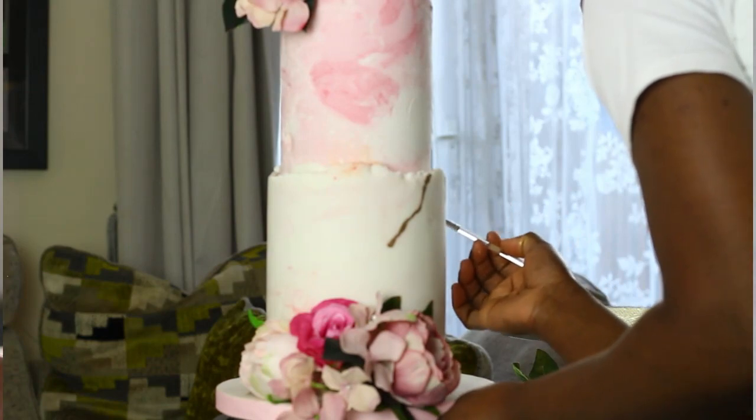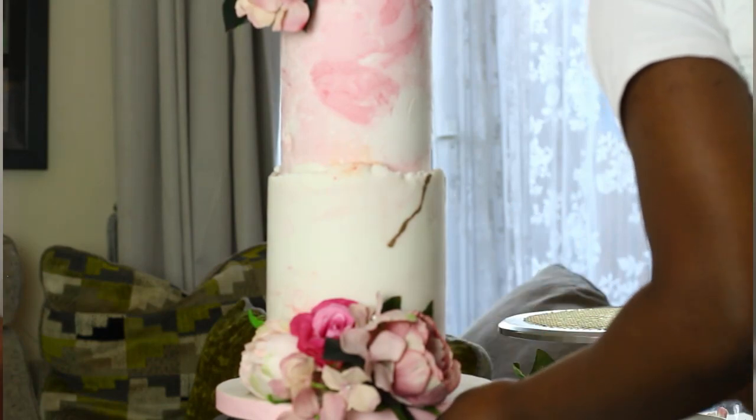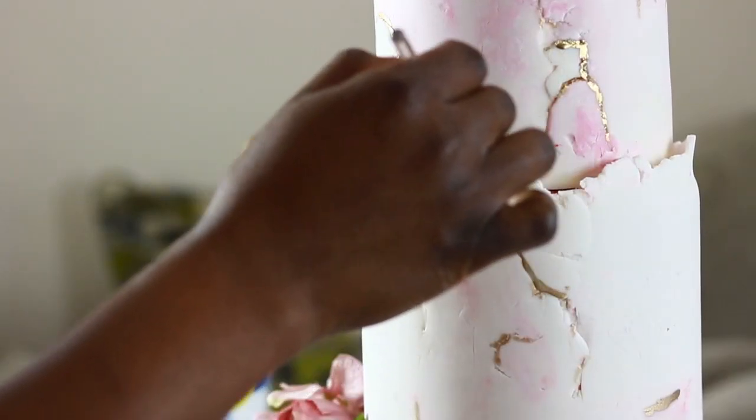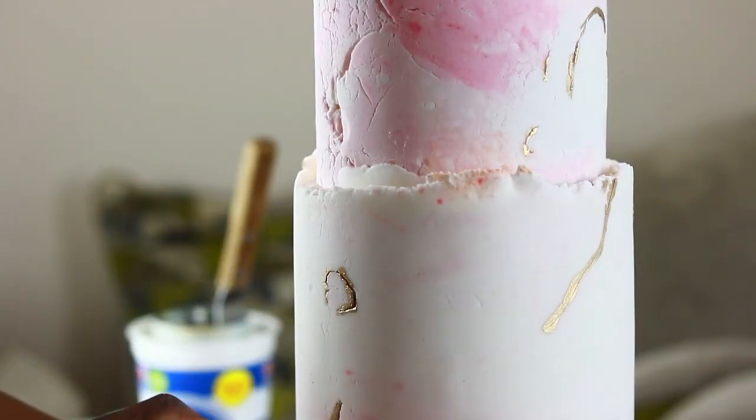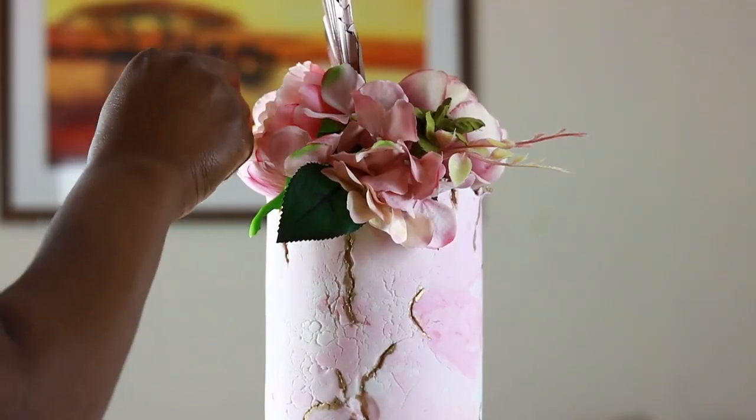With a small brush, the cake is painted, tracing along the cracks of the fondant and marble lines. There is no rhyme or rhythm to this, except I noticed some crooked lines from my very shaky hands and had to stop painting.